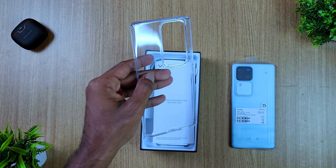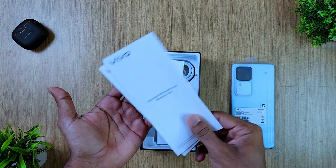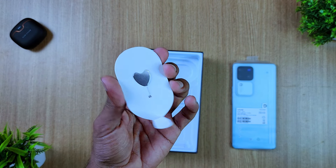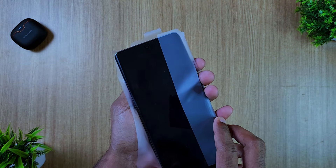In the box, we have a transparent TPU case, a charging adapter, a Type-C charging cable, and a SIM ejector tool. Inside the box, we have the Vivo V30 Pro.